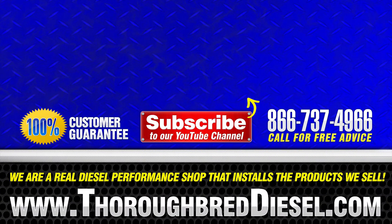If you've got a question about this or any other Alliant Power parts, please give us a call. And we always appreciate it if you like and subscribe to our channel. Thanks for watching — we'll see you next time.